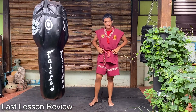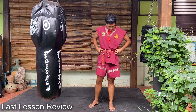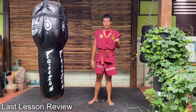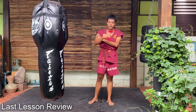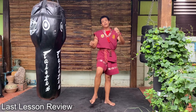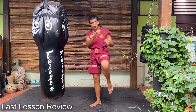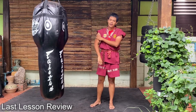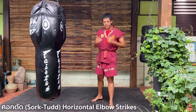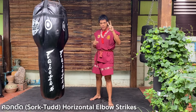I hope you have fun. So today's lesson — so far we have learned punches, kick, and knees. And this time we learn elbows. I'll teach you two kinds of elbows.